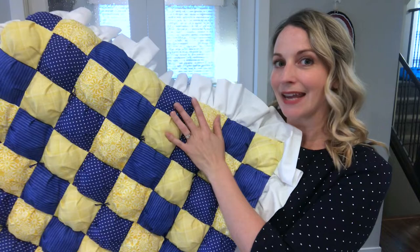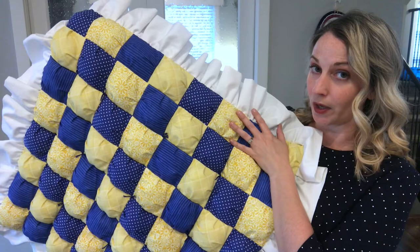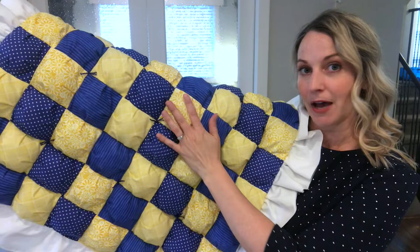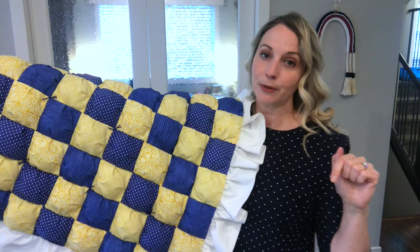Hi everyone, Tamara here. Today I am going to walk you through all of the steps that you need to know to make this puff quilt. This will be a three-part series. The first part will be the longest as I will walk you through all of the steps to make a puff quilt. The second tutorial will show you how to make a ruffle, which I added onto this puff quilt. The third tutorial will show you how to hand tie and baste your puff quilt. I really like how it turned out and I hope you'll stick around to make your own puff quilt.